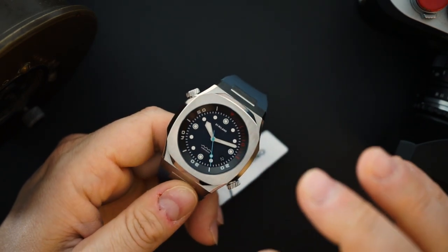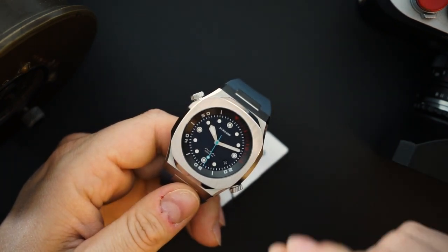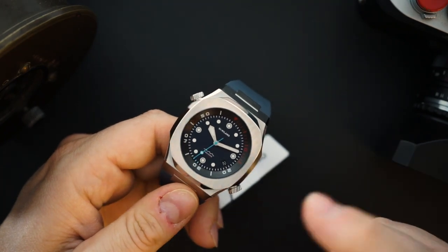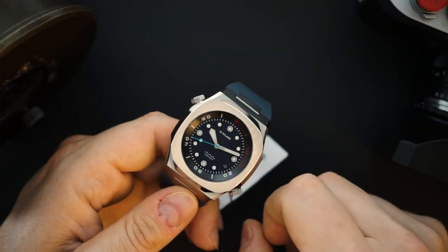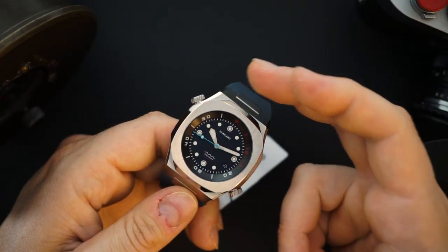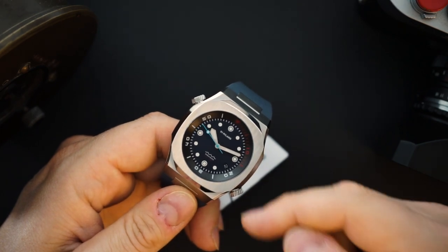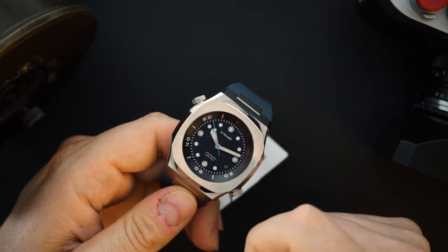The dial itself is sort of like a pebbled or sand dial, but it's a very subtle sand dial with a matte finish in a blue-gray color. You get a little bit of aqua blue on the second hand. You get a crown at the 10 o'clock that operates the inner rotating bezel, and then a crown at the 4 o'clock where you also have the date, which is color matched to the dial.